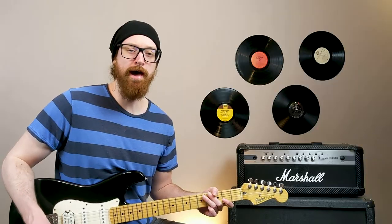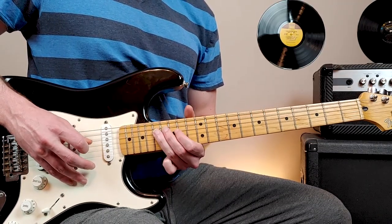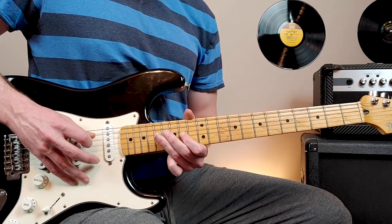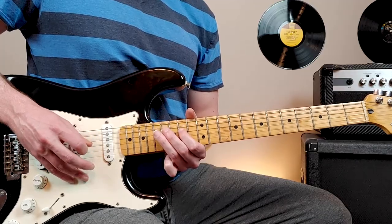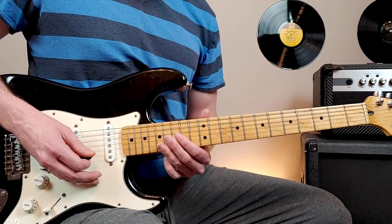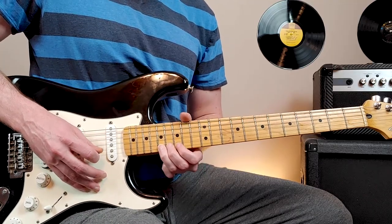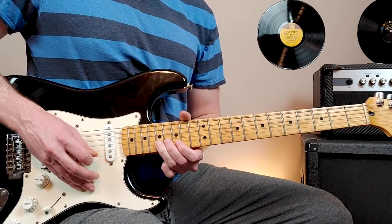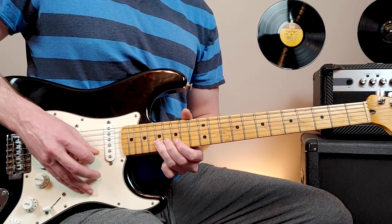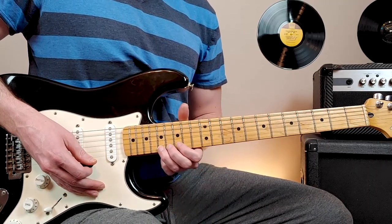We'll play through that pattern a few times. Then towards the end of this last chorus, what we'll do is play the exact same notes but go up an octave. So exact same notes, exact same pattern, just up an octave.